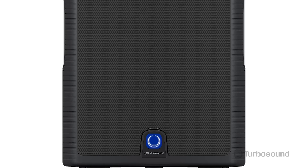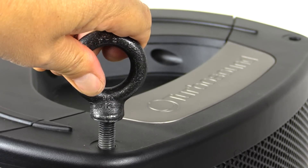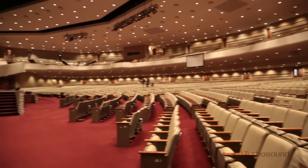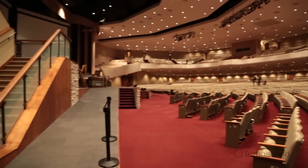On the front we have a powder-coated perforated steel mesh grille to protect all the speakers inside. There are also M10 rigging points so you can use this in any orientation — up on a truss or maybe in an overflow room in your house of worship. Perfect for that.